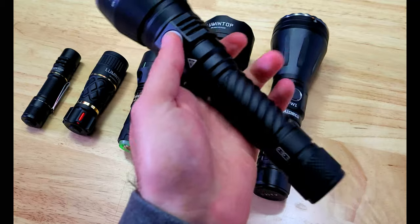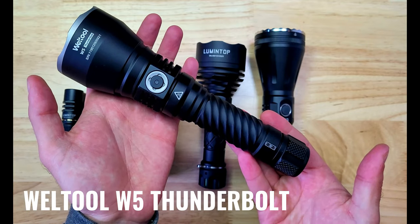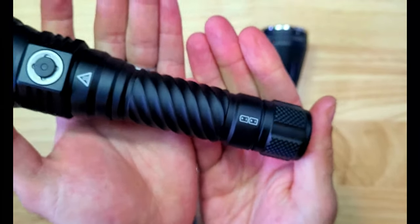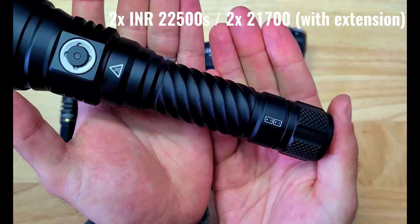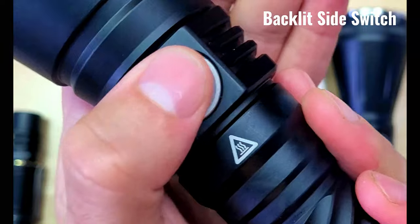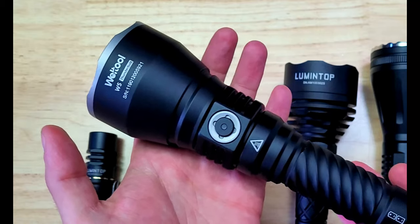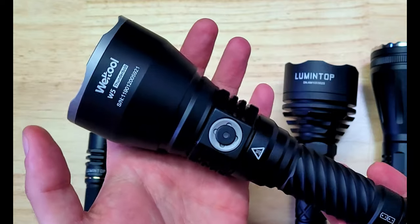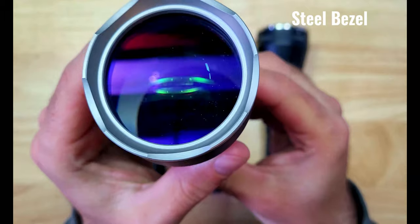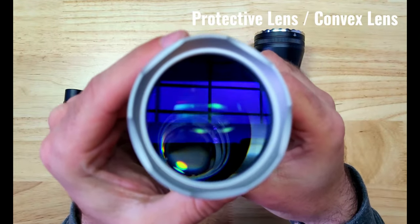Last but not least, we have the Welto W5 Thunderbolt, which is the longest LEP light in the lineup. It has a black aluminum body with a smooth diagonal-style knurling pattern, and it's compatible with two INR 22500 batteries. You can also purchase an extension tube for two 21700 batteries. There's a backlit side switch which gives you access to two different output modes. The W5 also has the largest head of the lights here, and you can also find the model and serial number. It has a steel bezel, a protective lens, and a convex lens — this is also a shine-through style.